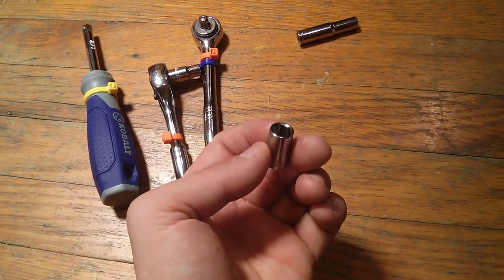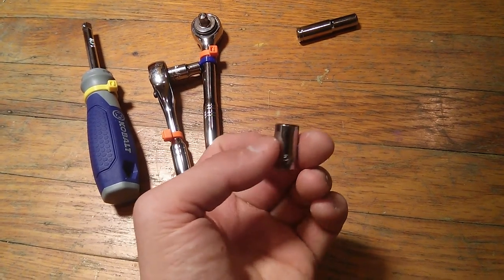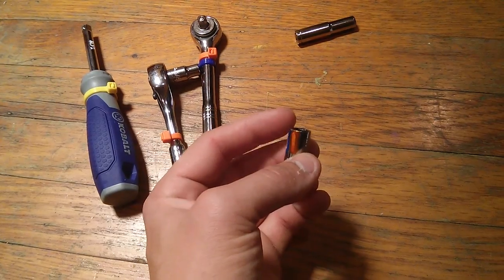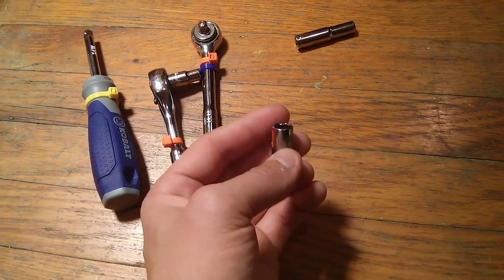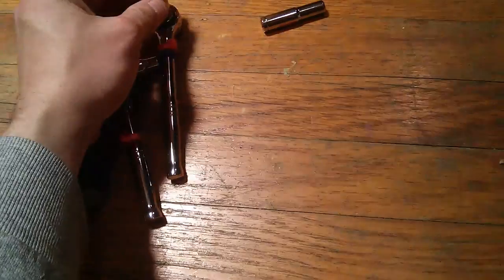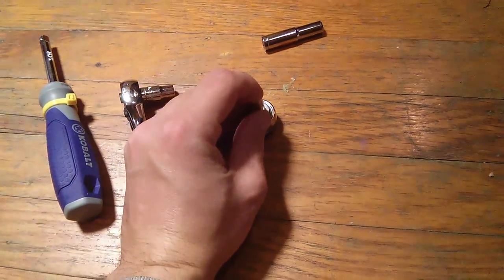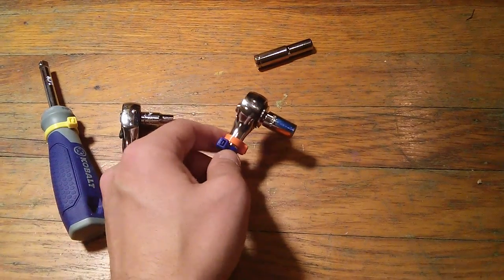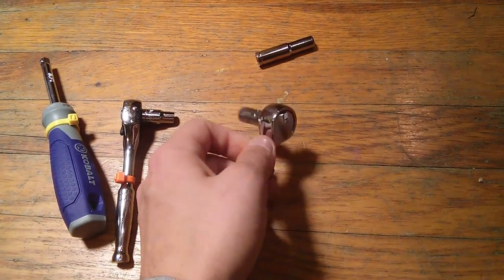The hexagon side is big enough to fit around a 5 sixteenths nut, and you can put the hexagon side on a nut and the square side into your socket wrench, like so, and then put the whole thing onto your nut and tighten or loosen it.